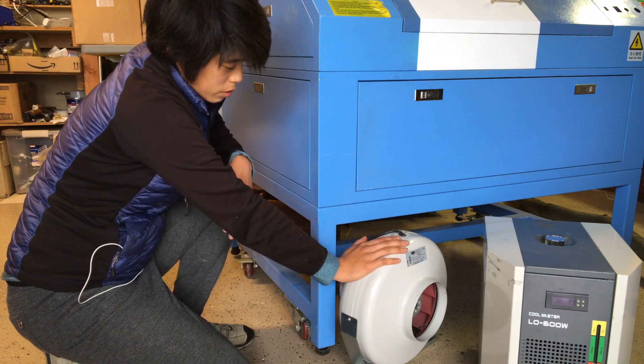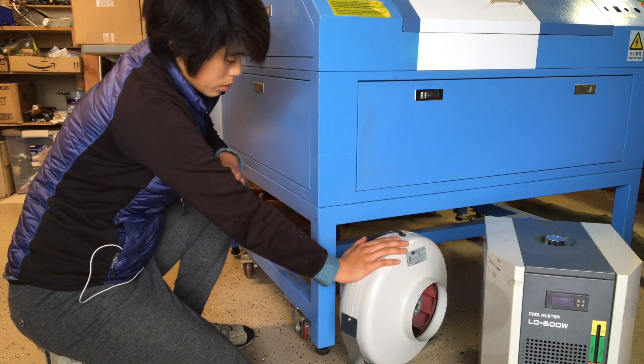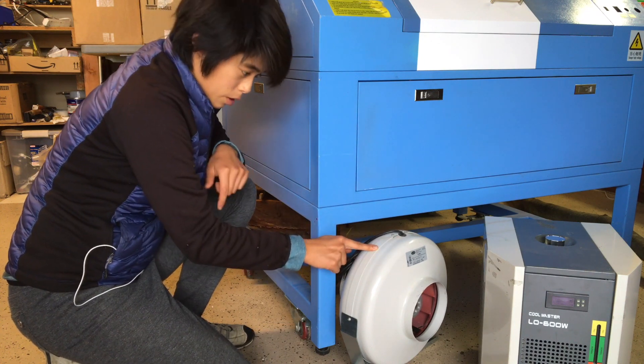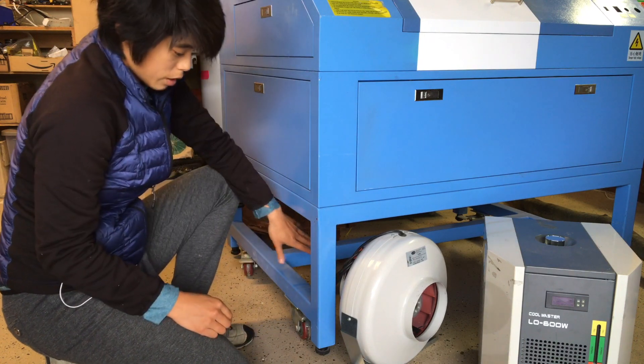This is the exhaust fan for pulling air out the back of the work area. I think the air from here might have to run through a filter system, so hopefully there'll be room for that underneath here as well.